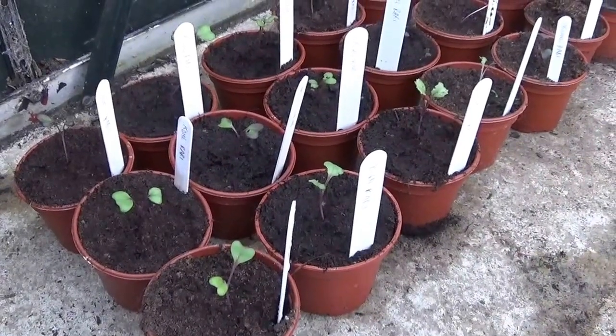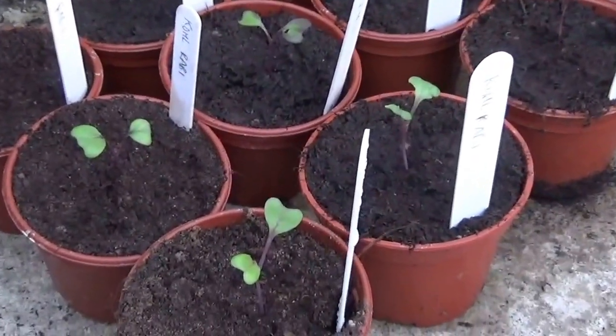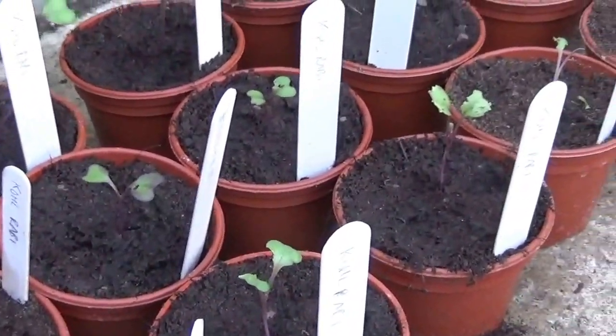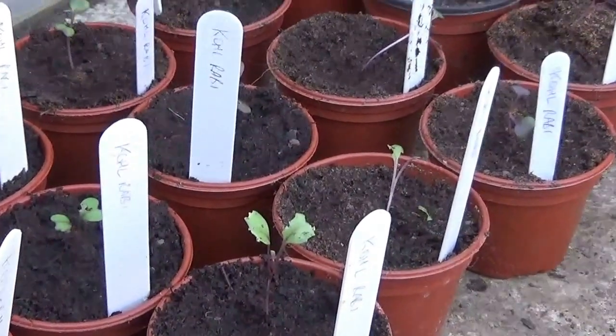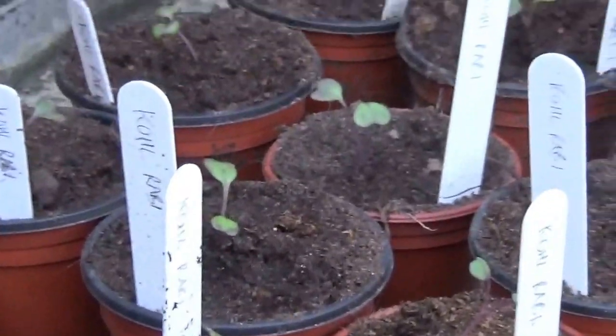On a positive note, these kohlrabi seedlings are doing just fine in the greenhouse, suggesting that some seedlings will cope with cold nights so long as they're covered up with fleece or a cloche.